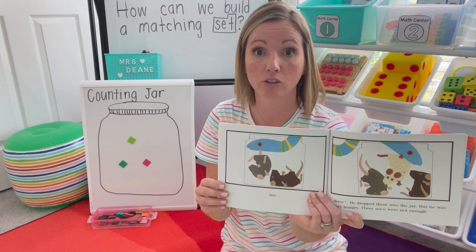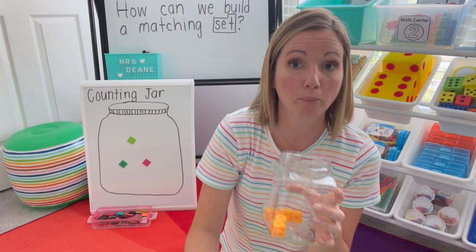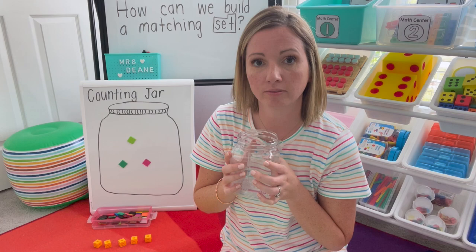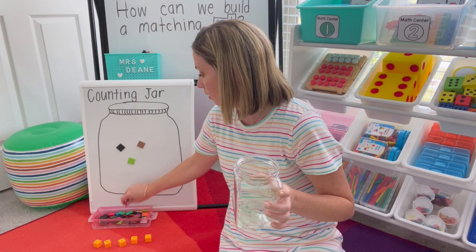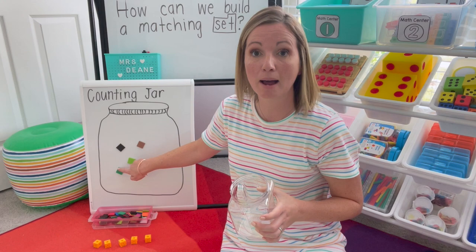Today when we are building our counting jar, we have our own counters that we will match. Let's go ahead and count them together. Hold them up one by one and start that counting: one, two, three, four, five. How many did we have in our jar? Five. Who could come up to build that matching set? They can clear the board or just count on. Most of them will probably at the beginning just clear the board and count: one, two, three, four, five. Do they match? One, two, three, four, five — I stopped at five both times. Those sets represent five.